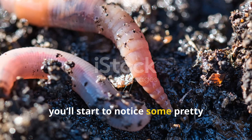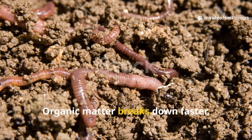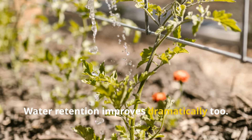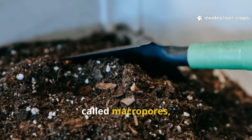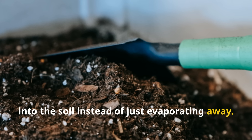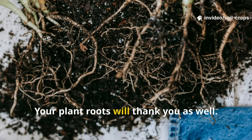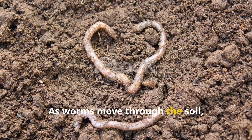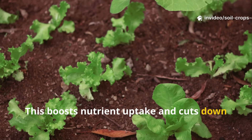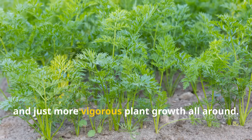Once worms really settle in, you'll start to notice powerful transformations in your soil. The texture becomes crumbly and easy to work with. Organic matter breaks down faster, and you'll see worm castings throughout the upper layers — a great sign of biological activity. Water retention improves dramatically too, because worms create tiny tunnels called macropores, allowing rain or irrigation water to seep deep into the soil instead of evaporating. In controlled tests, cardboard-treated beds needed about 30% less water during the hottest months. As worms move through the soil, they leave behind nutrient-rich channels that roots can easily follow, boosting nutrient uptake and cutting down on the need for synthetic fertilizer. Over time, you'll notice thicker stems, greener foliage, and more vigorous plant growth all around.